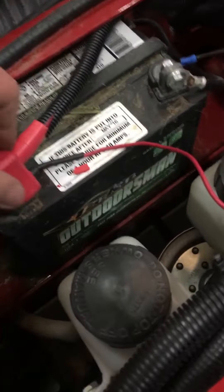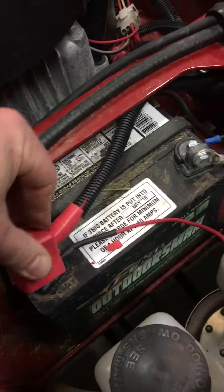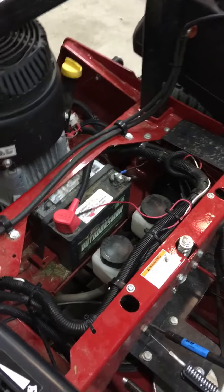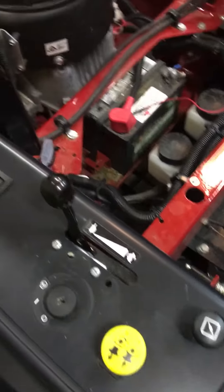I took a hot wire and came straight off the battery terminal, as you can see right there. I wired it straight into the battery, then put it in the wire loom clear inside the console here.